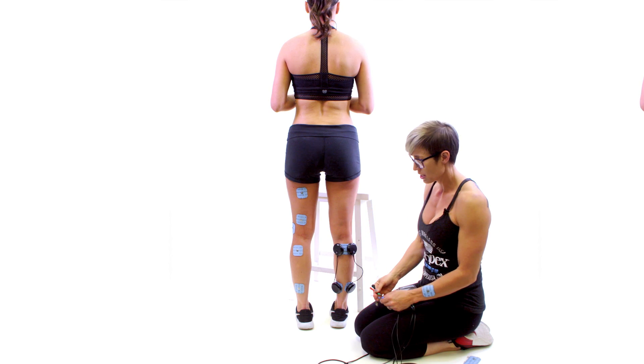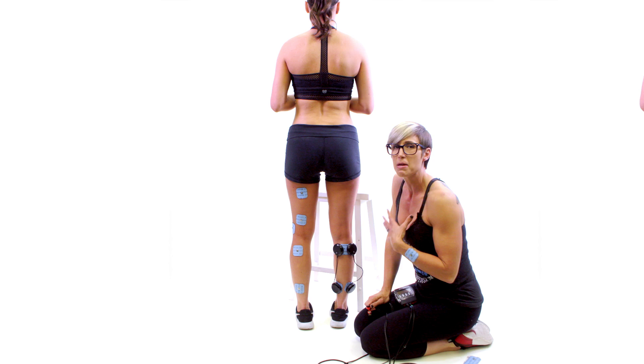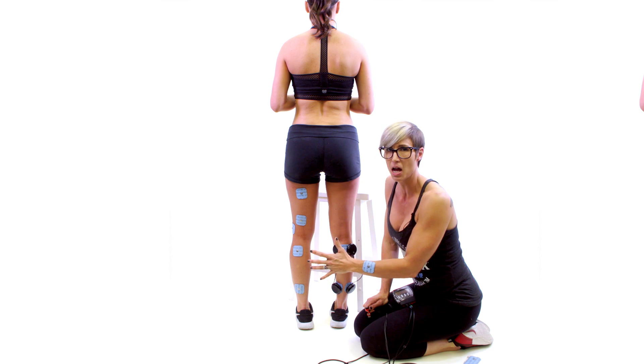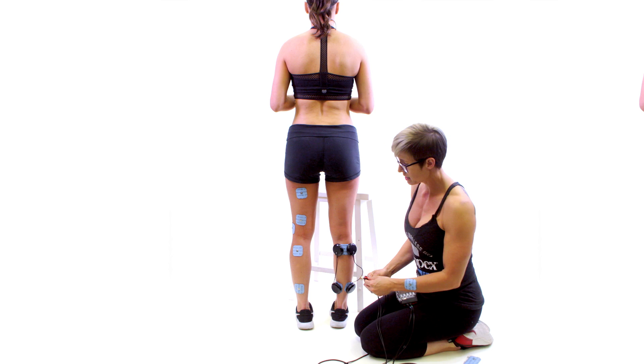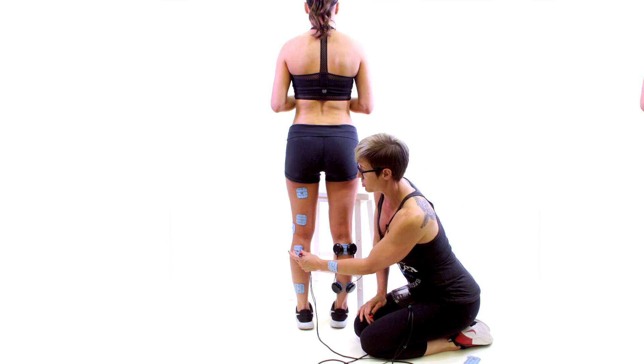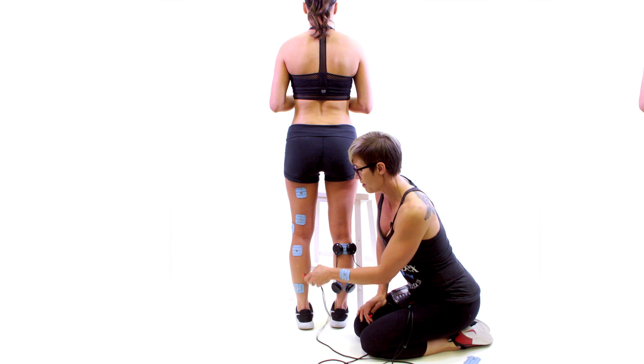Sometimes, because we have four leads, people want to do one entire side of their body at the same time — and you can do this. In this case, the calf setup would look like this: you would take one two by two and put it at the top of the calf.